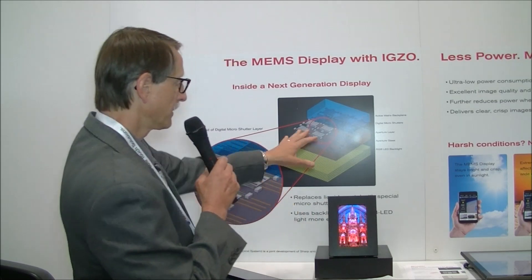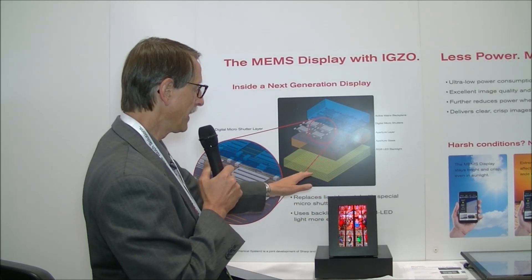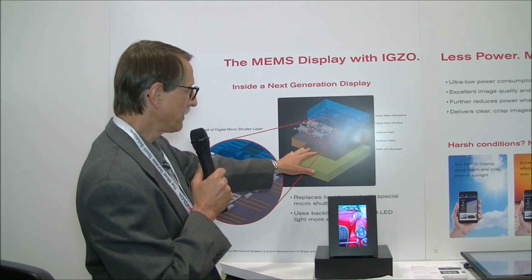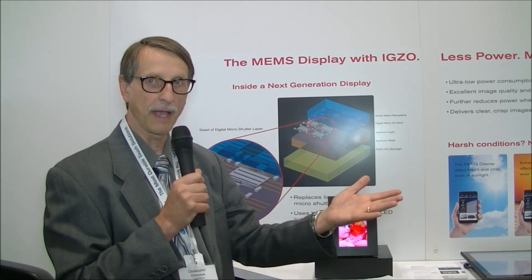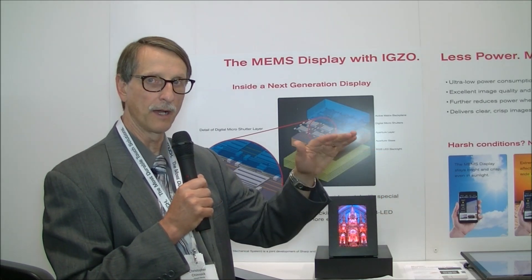We have a structure diagram up here. The way this thing works is you have an RGB backlight section. On top of that there's an aperture glass. And then they create an active matrix backplane with IGZO, and on top of that they put a MEMS layer.